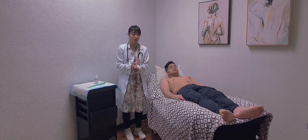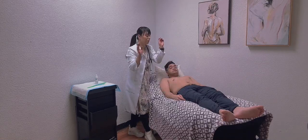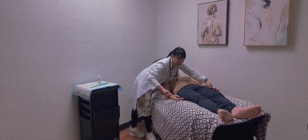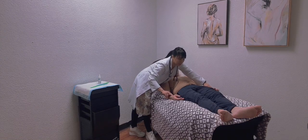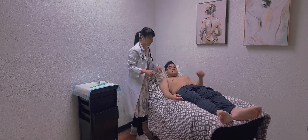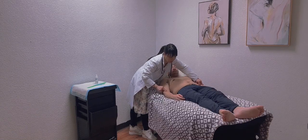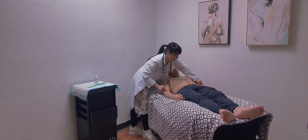Now I'm going to palpate for pulses, starting with the radial pulse. I'm doing both sides simultaneously to check for symmetry. The radial pulse is located in the wrist. The pulse is symmetrical. The rhythm is regular. The rate is 75. The amplitude is plus two, which is normal and expected. Moving to the brachial artery, located just behind the elbow. The pulse is symmetrical. The rhythm is regular. The rate is 75. The strength is normal and the amplitude is plus two — all normal findings.